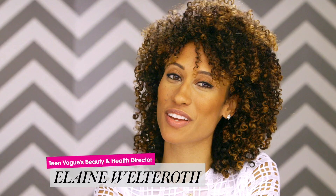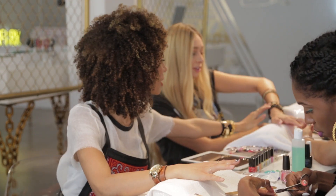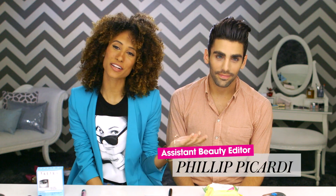Hi, I'm Elaine, Teen Vogue's beauty and health director. It's my job to stay on top of all the latest trends and to know all the tricks in the book. This is Three Steps Two. This is Philip Picardi, my rock star assistant beauty editor. And today we're going to tell you how to get rid of tired under eyes in just three steps.